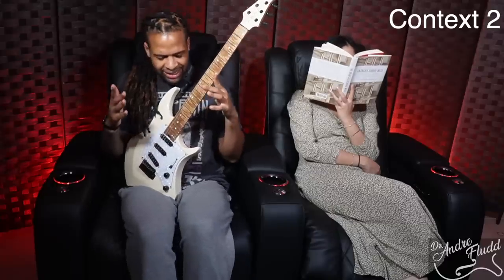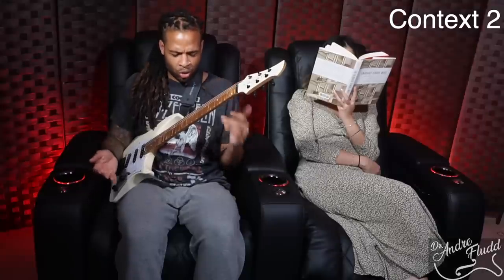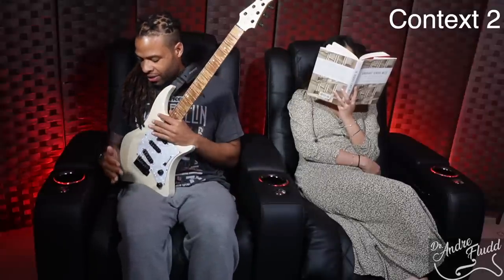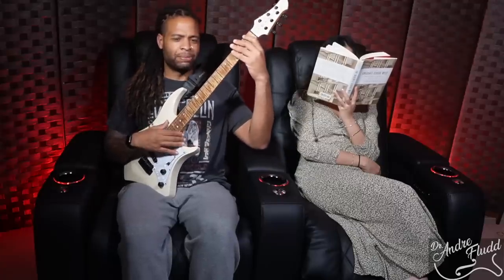Granted, these chairs are actually extra large. Although I'm about six foot tall and 200 pounds, I actually have plenty of space within the chair and the guitar can fit here too. So plenty large, but not great for this particular guitar.